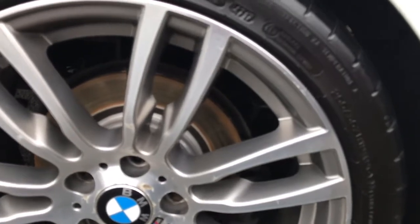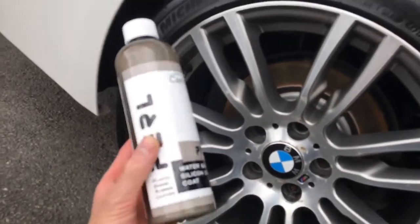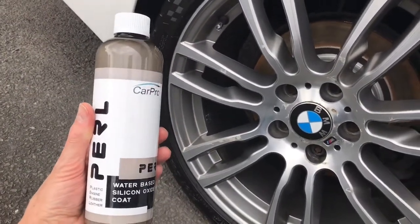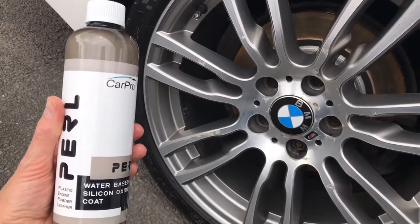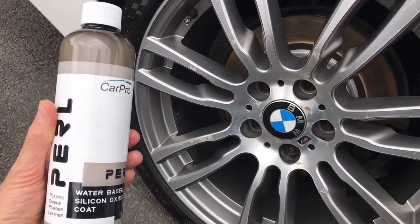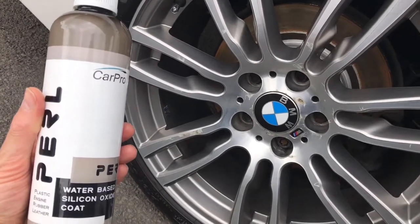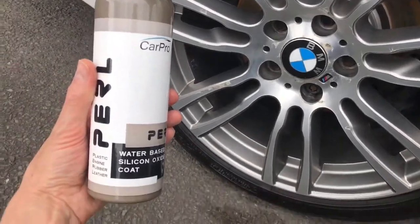So that's just a bit of an insight into CarPro Pearl, which is a new product I've discovered — not used it before, but it's a great bit of your detailing kit. If you've enjoyed this video, it would be great if you could like the video and subscribe to my channel. Thanks for watching and I'll see you guys in the next one.